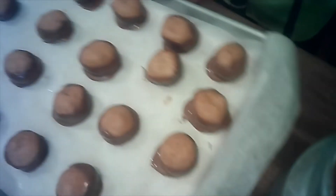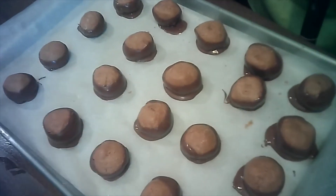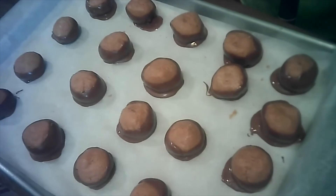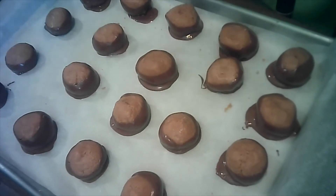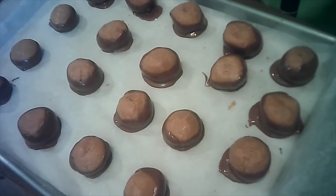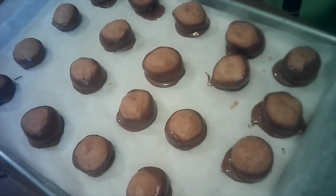You take this and put it in your freezer for a couple minutes. The chocolate will harden, and then you can eat. I hope you have a good day — talk with you soon.